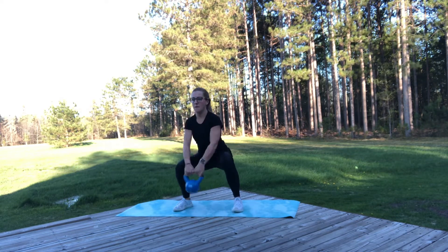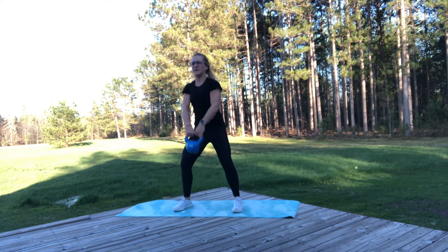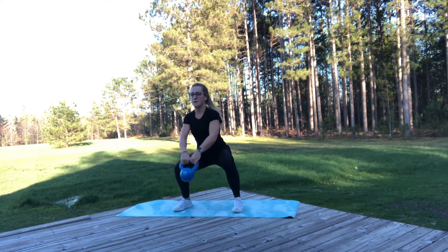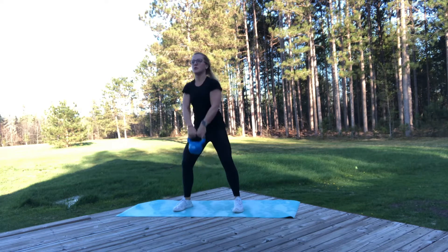Next we have that double kettlebell swing. We're going to start low and then get it up to shoulder height, just like a regular Russian kettlebell swing. We really want to focus on the movement first, so find a pace that you can stick with and still do it correctly. We're sending our hips back first to drive that down and then up again.